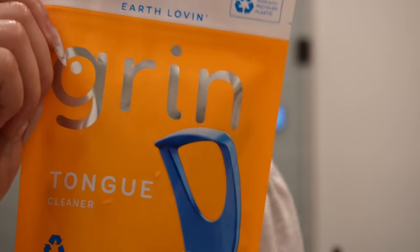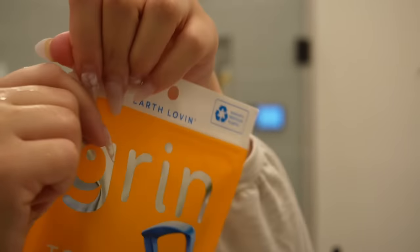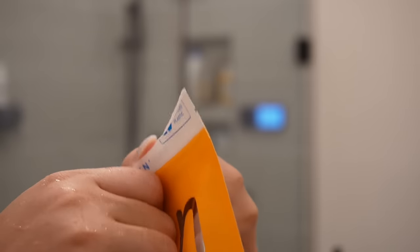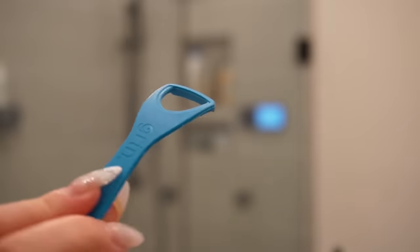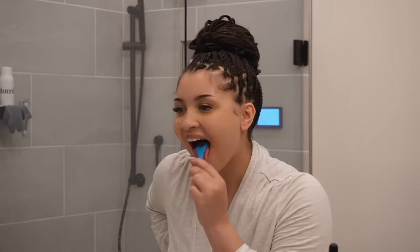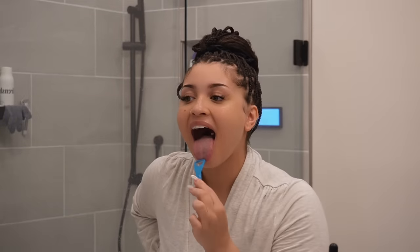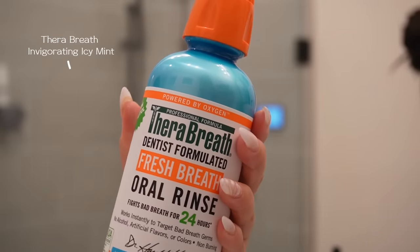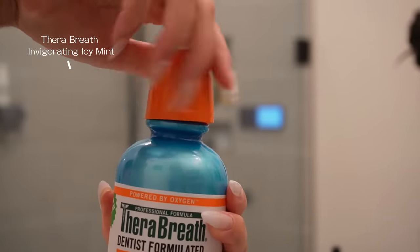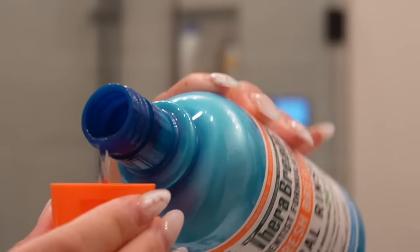We don't talk about this enough — clean your tongue. The bacteria on a white tongue is something we're not doing anymore. I love these disposable tongue scrapers because they're convenient and you can share one with a friend. Just gently scrape your tongue — be careful if you have a gag reflex — and do it until your tongue is pink. For top-tier oral hygiene, TheraBreath Invigorating Icy Mint mouthwash is amazing. Great for dry mouth or halitosis.